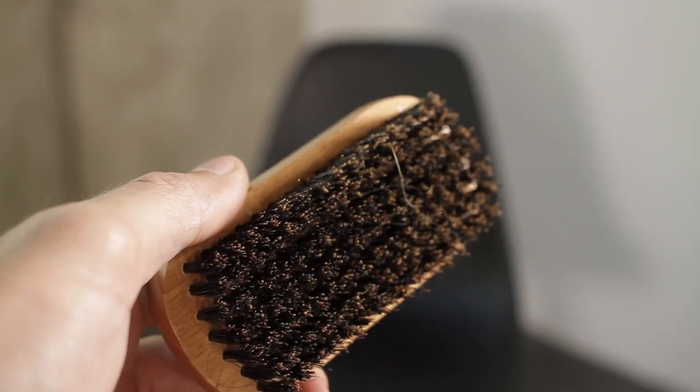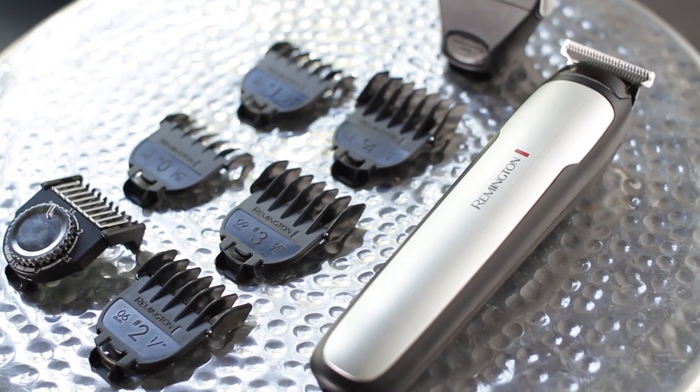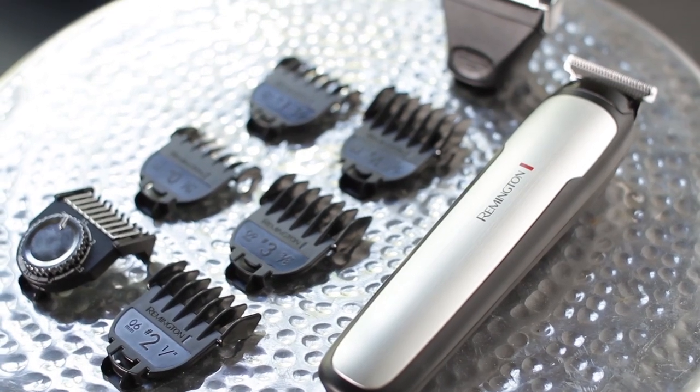So you're going to need two things. You're going to need a brush or a comb of some sort. I have a beard brush here — it works really well. The bristles are a little thicker so it really gets in there to put your beard in the place that it needs to be. And then you're going to need an electric razor or beard trimmer. We have this one from Remington — it works well. We'll have a link to it down below in the description.